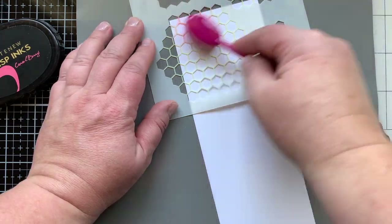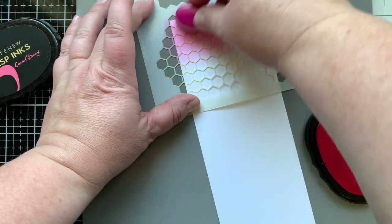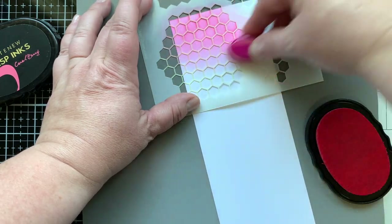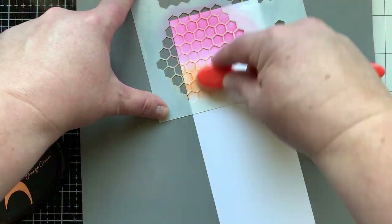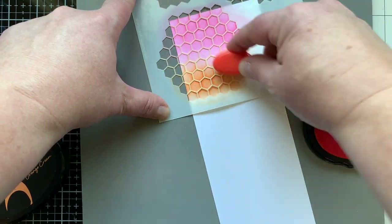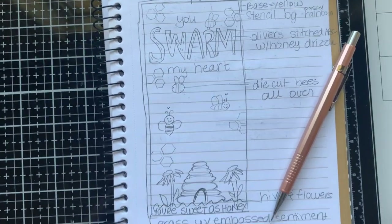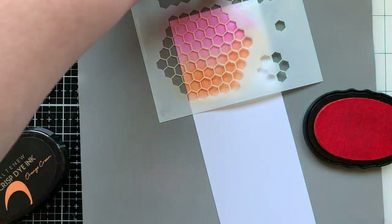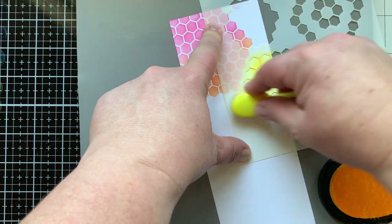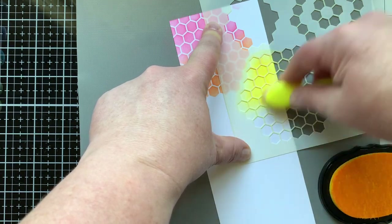I'm starting with my background on a slimline panel — this panel is eight and a quarter by three and three quarters — and I'm using the stencil from this kit to create a colorful background. I'm going to do rainbow, starting with Coral Berry ink and using a blending brush to get a soft layer, then blending that with Orange Cream. I usually start my card by sketching out all my ideas first, and I thought you might find that helpful, so I threw that in so you could see my sketch. I'm not good at drawing — this is why I stamp, stencil, and die cut.